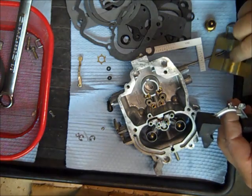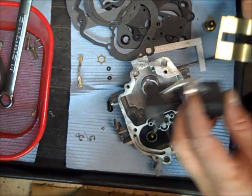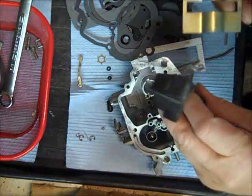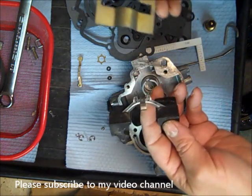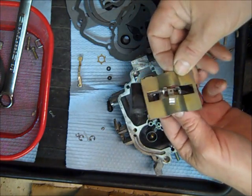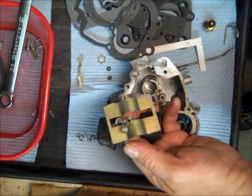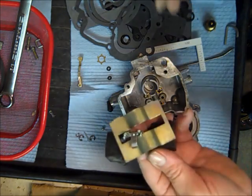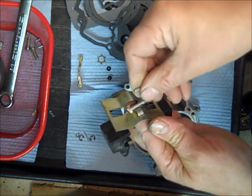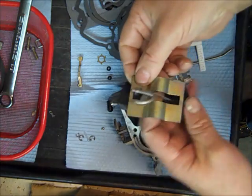Okay, so I'm working on this 2280 and I'm going to put the float in now. We got most of the bowl assembled. You want the tab pointed up — I'm replacing the old float; always do on these because they'll give you trouble. The baffle tabs go downward, and it tells you in the instructions in case you forget. Then you put your pin in this way, and there you go — it's assembled.